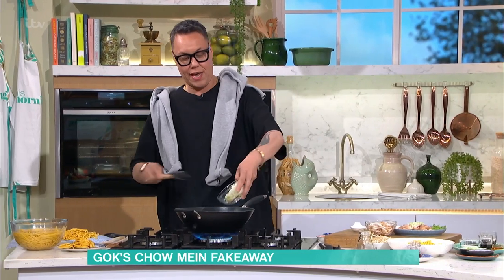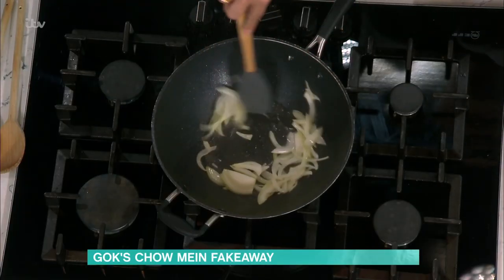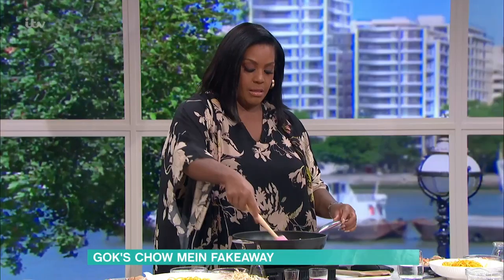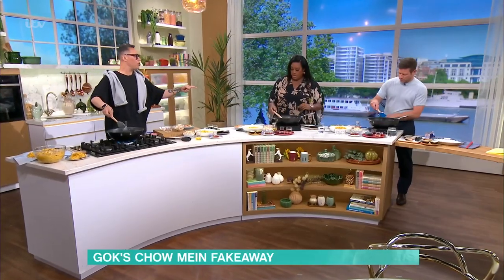Go straight in with your white onions that have been sliced down. It's gonna sizzle because it's really hot. Don't lose any heat in your wok. What we're creating here is wok hay, which is basically heat in our wok. Get your onions in and keep it moving around.